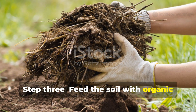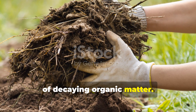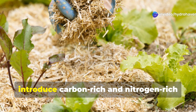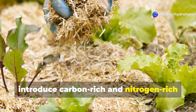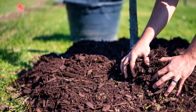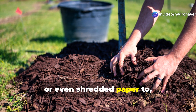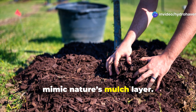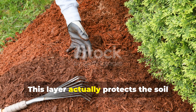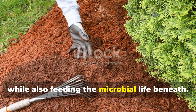Step 3: feed the soil with organic matter inputs. Humus is built through continual inputs of decaying organic matter. In addition to compost, introduce carbon-rich and nitrogen-rich materials that microbes can break down over time. Cover the soil with a mix of chopped leaves, straw, grass clippings, or even shredded paper to mimic nature's mulch layer. This layer protects the soil from sun, wind, and rain erosion, while also feeding the microbial life beneath.